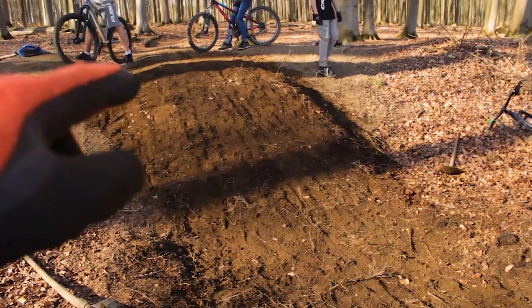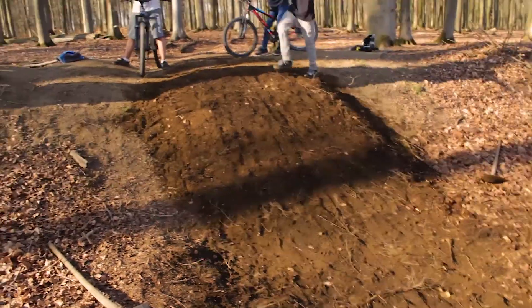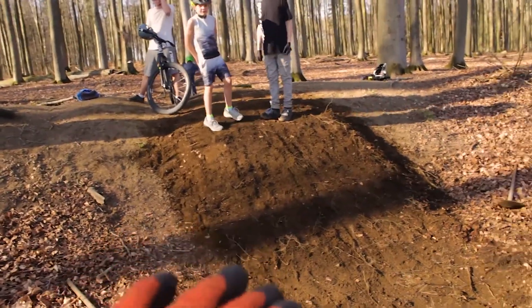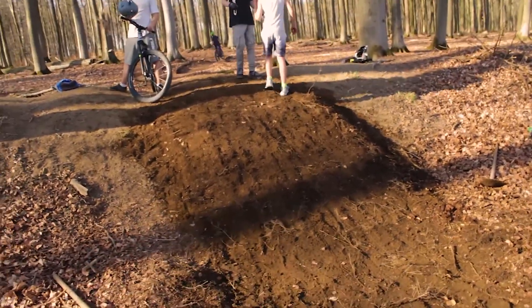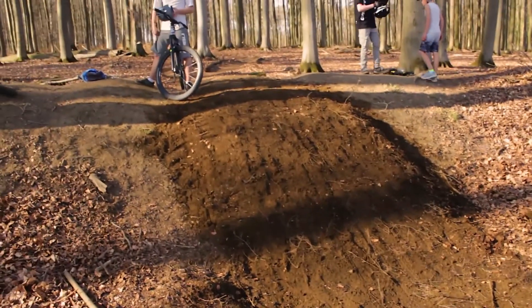Okay, we finished making this trick jump a bit bigger. We're gonna have to compact the dirt a bit further — that's gonna happen by itself when we ride this. So now we're gonna ride a bit more and then we'll continue building some other day.